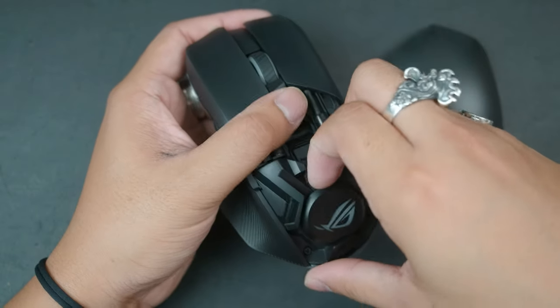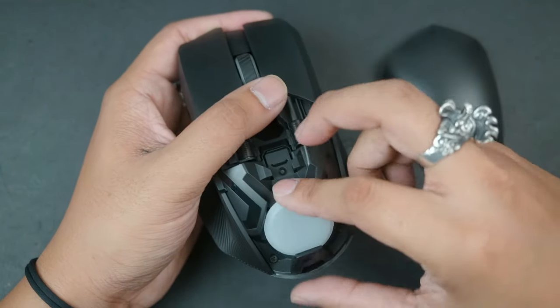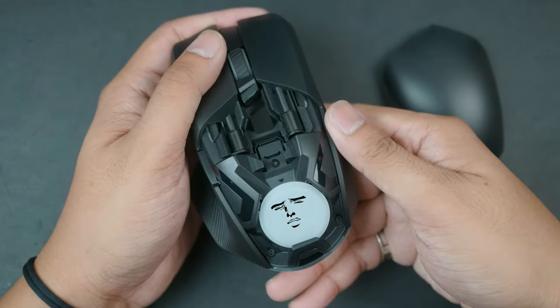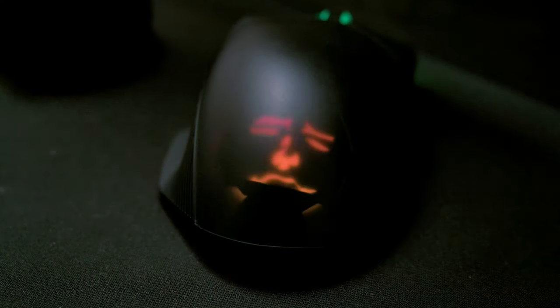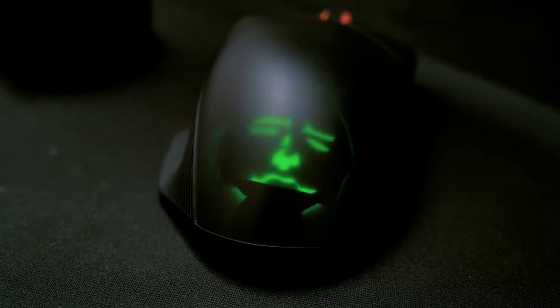The ROG badge that lights up can actually be removed and changed out, as we're also given a blank LED badge which you can either draw on or put a sticker over. I personally went with the sticker method, but I did have to be handy with an X-Acto knife. Honestly, if you want it to look good, you're definitely going to need one of those decal cutting machines, or you can commission someone to do it for you and your team.